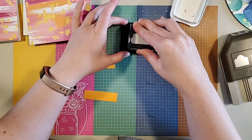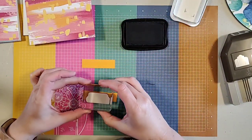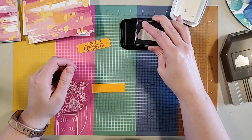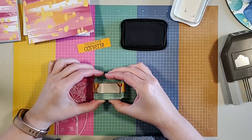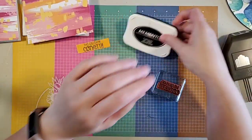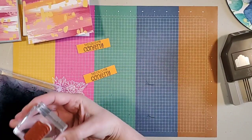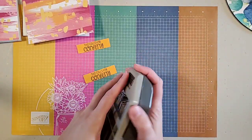I'm going to use Memento ink on this one because with the bright colors I really wanted it to stick out. You could also heat emboss it in white embossing powder, but today we'll keep it simple. I love this 'Calls for Confetti' — how cute is that? It's perfect for a birthday but also perfect for any kind of celebration, which is why I like to have multi-purpose cards on hand.